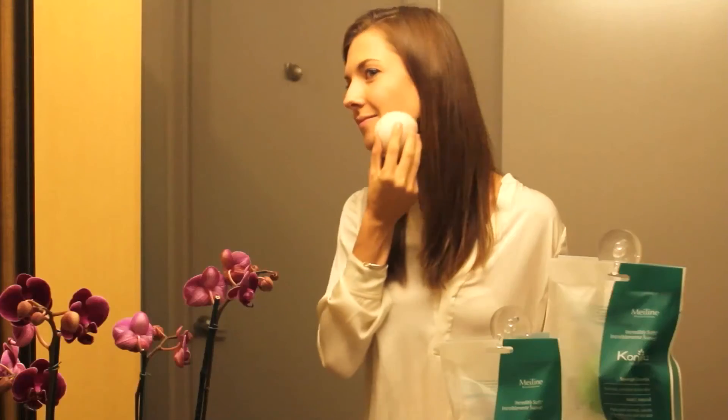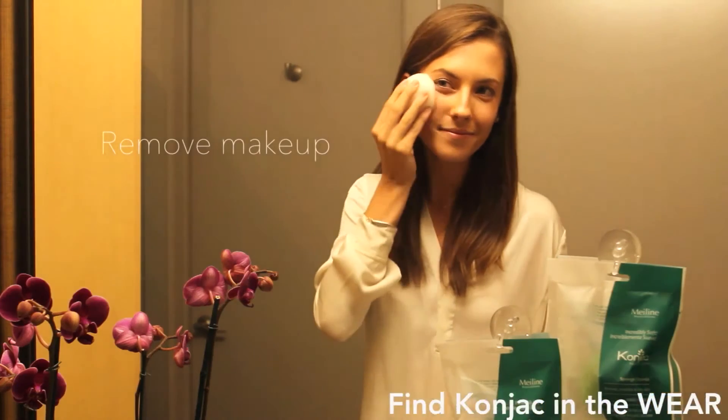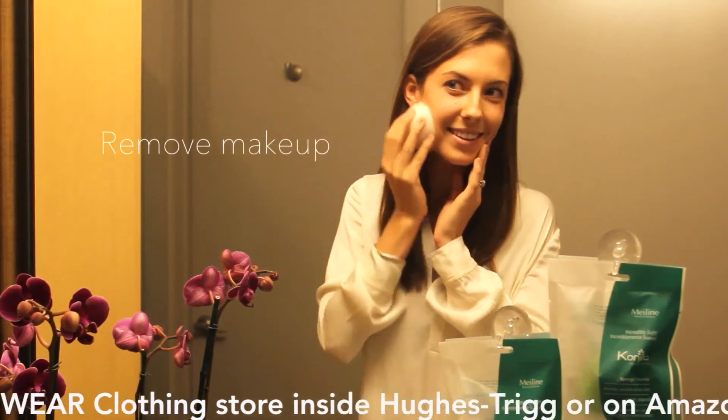The Konjac sponge is great to remove your makeup. Use it together with your favorite cleanser and make the perfect combination.